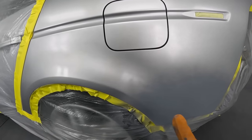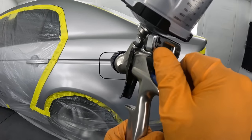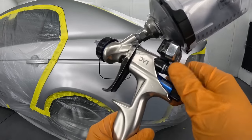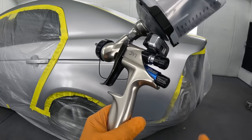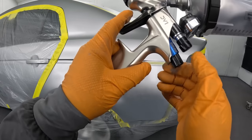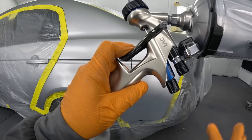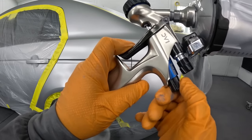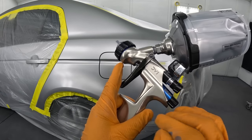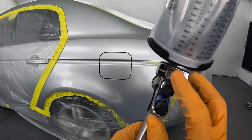Now we're about to spray our base, and here's how we'll adjust our gun. First, we want our fan wide open — turning it all the way to the right makes the fan very narrow, so we don't want that. For full atomization, turn it all the way to the left, counterclockwise. Next, take the fluid knob and back it out counterclockwise, almost to the point where it comes out. Then pull the trigger and wind it clockwise until it does not move anymore. At this point it's wide open — the gun is set for optimal atomization with full fluid moving through.